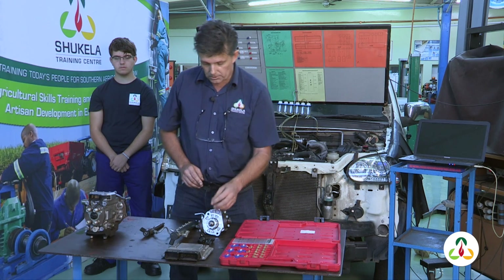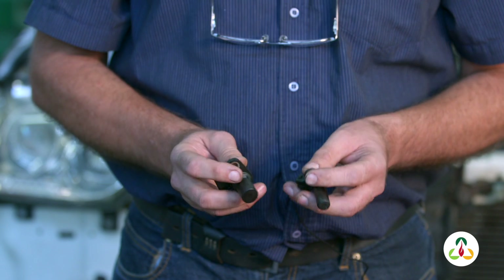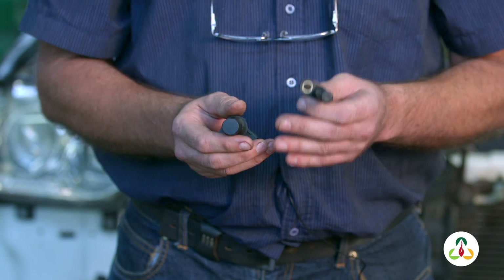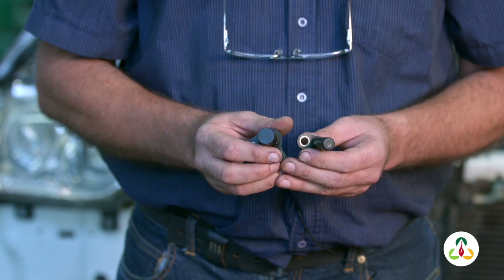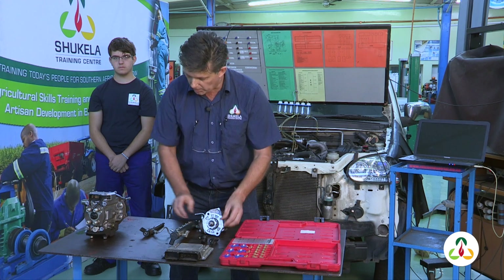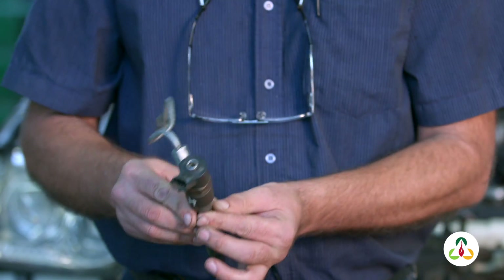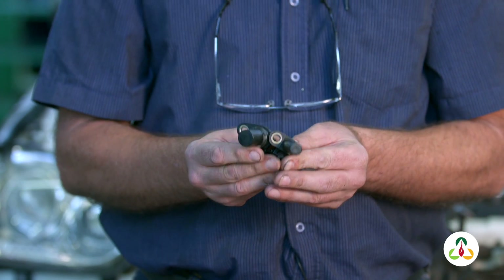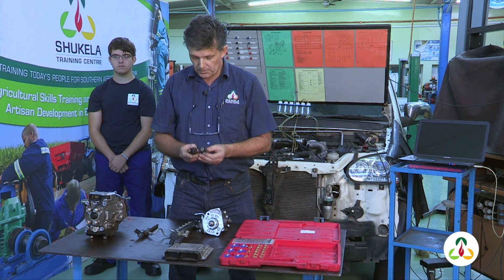The frequent questions we get asked during training are mainly about the crankshaft and camshaft sensors — specifically, what is an inductive sensor and what is a hall sensor. We're also frequently asked how to diagnose and test injectors reliably. So today we're going to discuss these two sensors, use our universal oscilloscope on the laptop to show what the signals look like and how they work inside the vehicle.